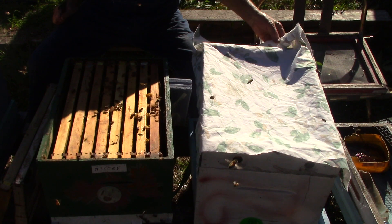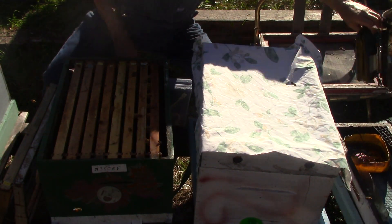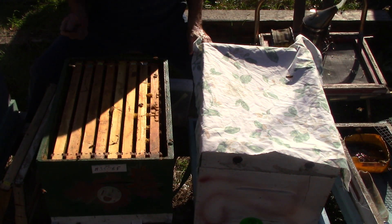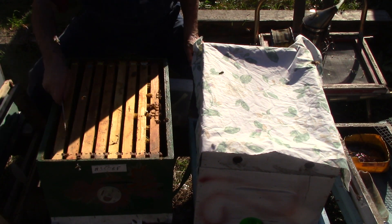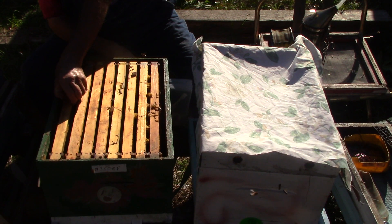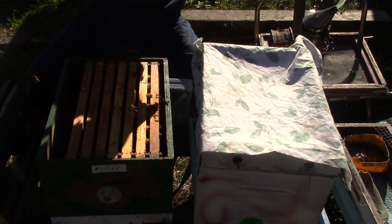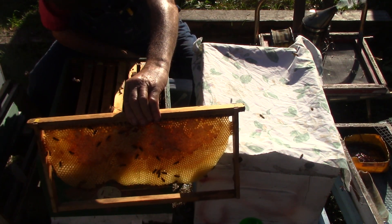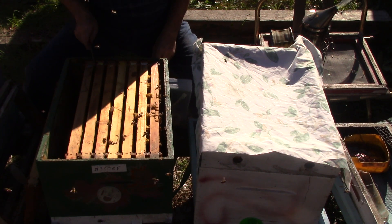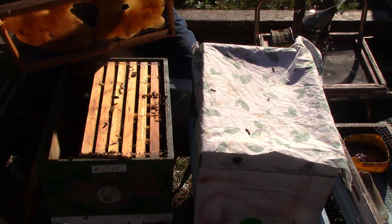So we're going to check these little girls out. Let's give them a little smoke first. I'm on the south side so the sun is behind me right now — it's kind of hard to see. This one here has some honey. There's more honey, no bugs. This one here doesn't have much on it, so we're going to set it to the outside.